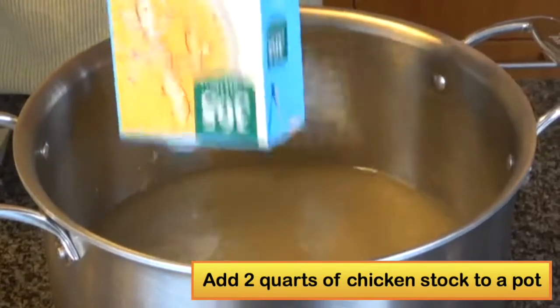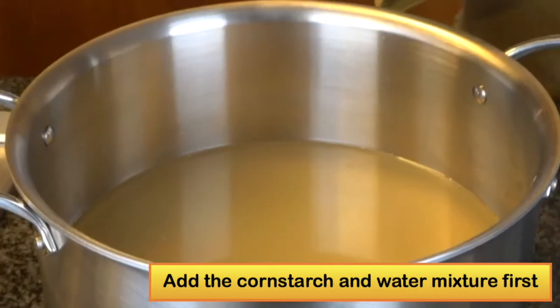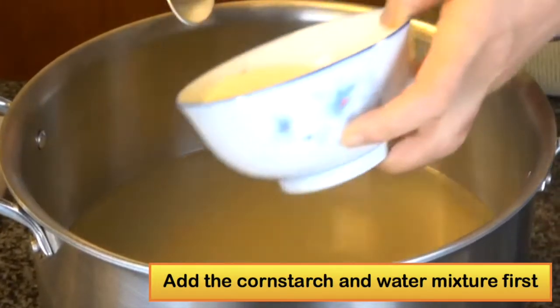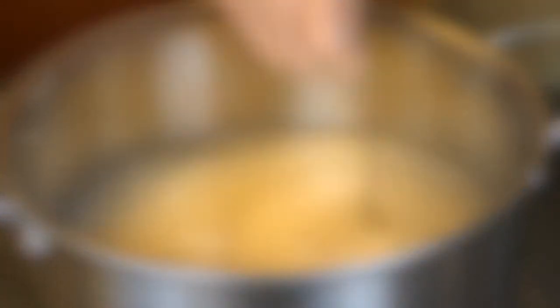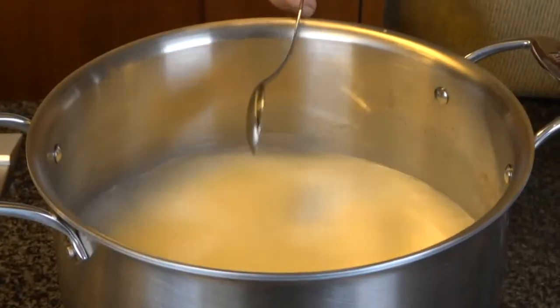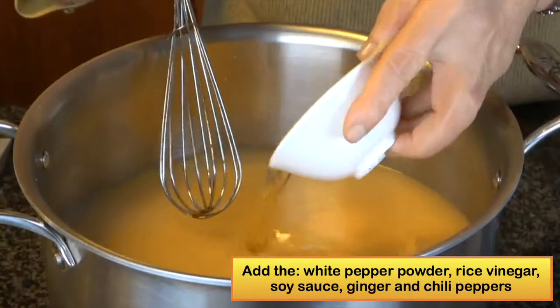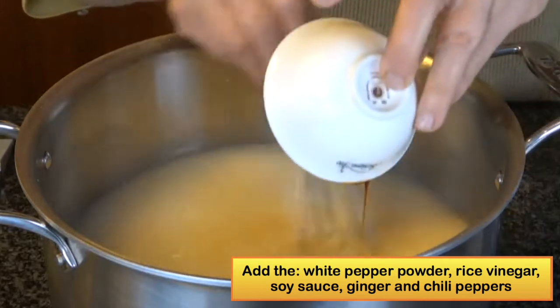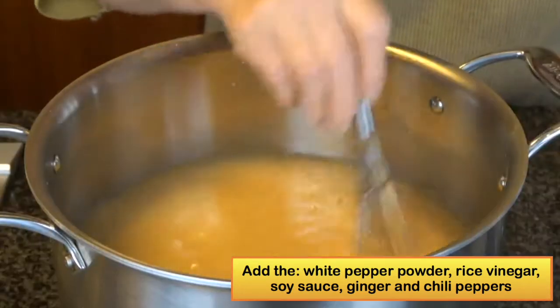First, put two quarts of chicken stock in a large stock pot, and add the cornstarch mixed with water. The cornstarch should always be added at the beginning of cooking to get a better silky texture. Then add the white pepper, rice vinegar, soy sauce, ginger, and the chili pepper.